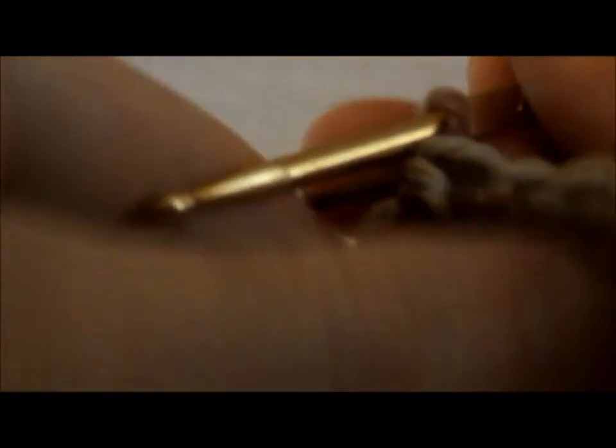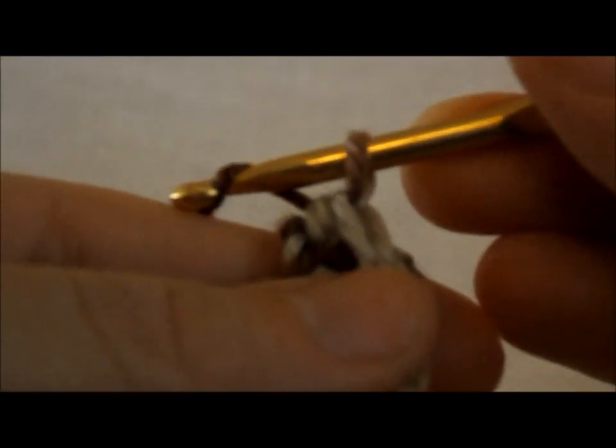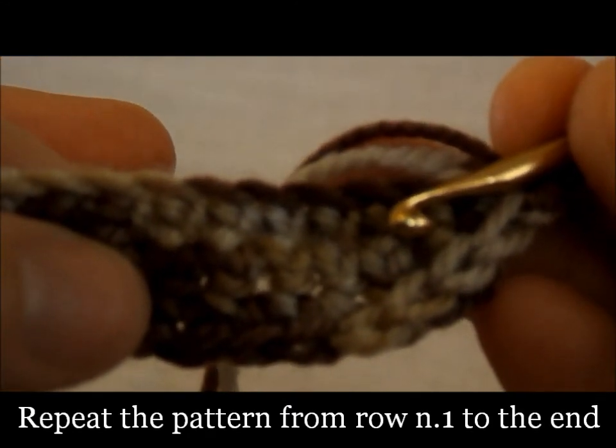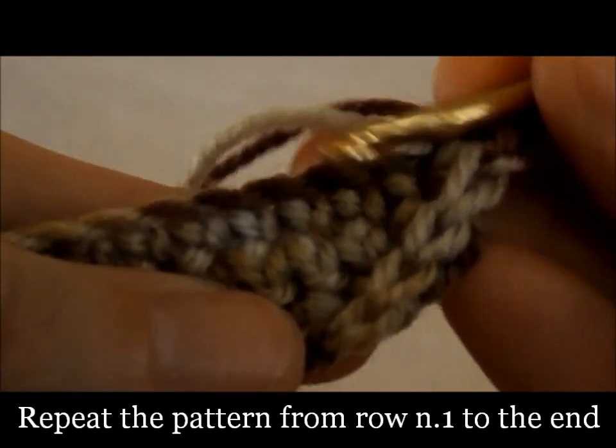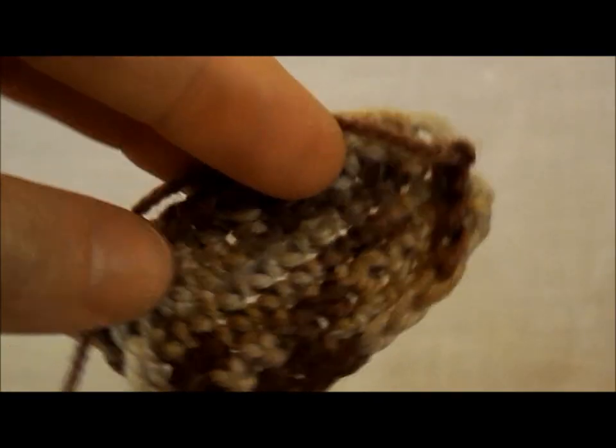Now work a turning chain and repeat the pattern from row number one, repeating it all the same. The bottom of the canoe is ready.